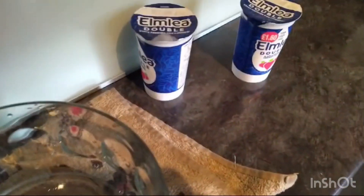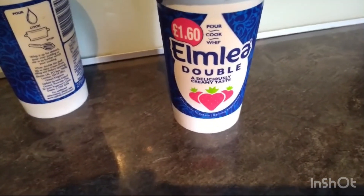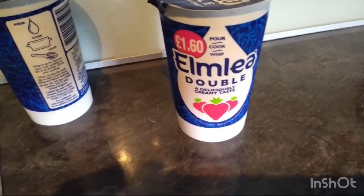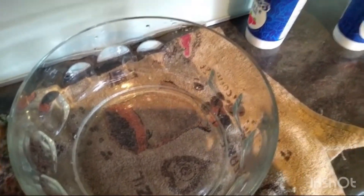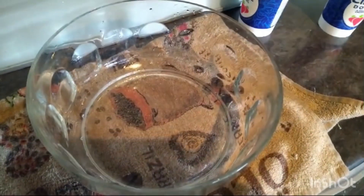Now we're going to move on to making the other part of this, which is the cream. What we've got here is Elmlea double cream, but any sort of whipping cream or double cream will do. We've also got the electric whisk, which will be handy. You probably could do it by hand, but it would obviously take a lot of effort. So today we're going to use the electric whisk.